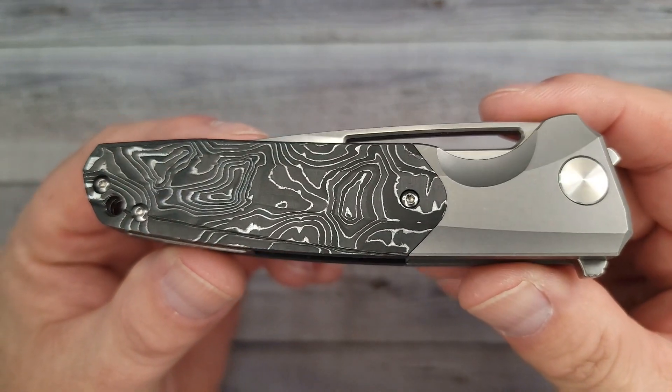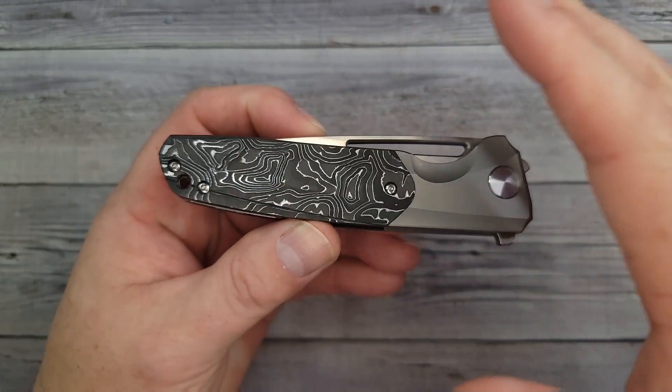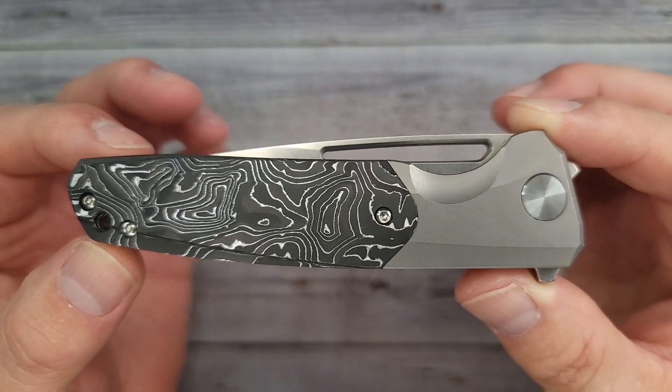Bees bladers, welcome back and welcome newcomers to the channel. You know I like to flip-flop between the budget and the not-so-budget knives. Well today, we're gonna check out one that is maybe not in the budget realm.